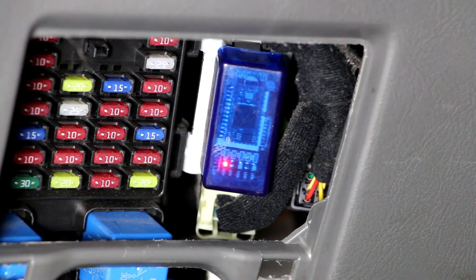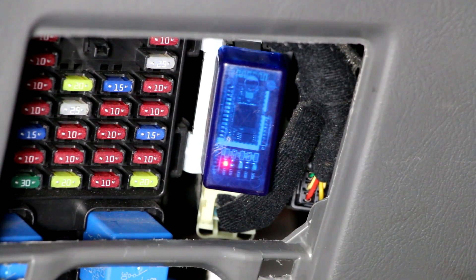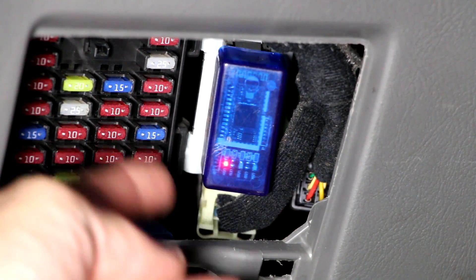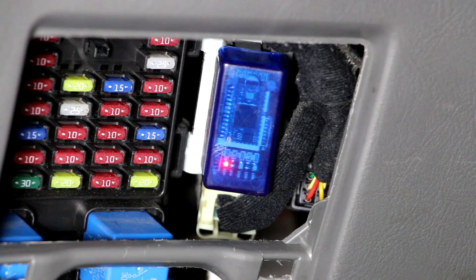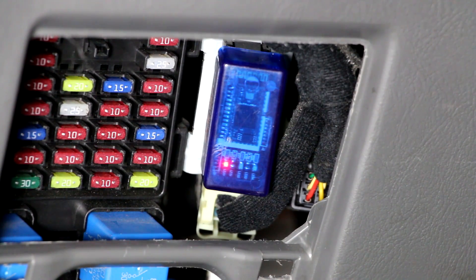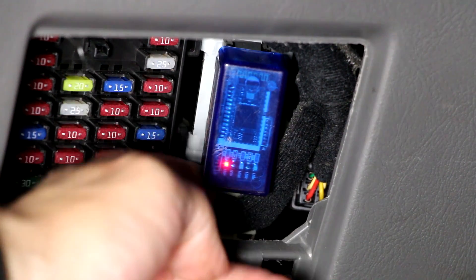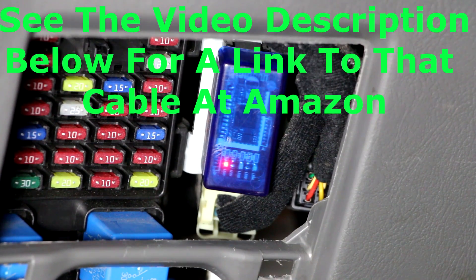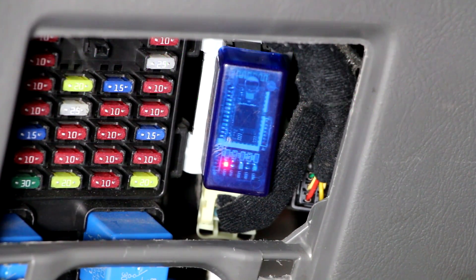If you want to leave it plugged in for vehicle diagnosis or telemetry, a problem you may run into is not having enough space to close the cover. Or if you buy one of the ELM327s with Wi-Fi, it's about three times longer so it will be sticking out. You can buy a connection cable — basically an extension cable for the OBD2 port — that plugs into the port with a ribbon cable, and then you plug the ELM327 into the end of that cable. That allows you to mount it anywhere and you won't have the problem of not being able to close the cover.